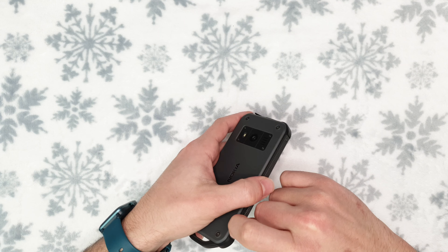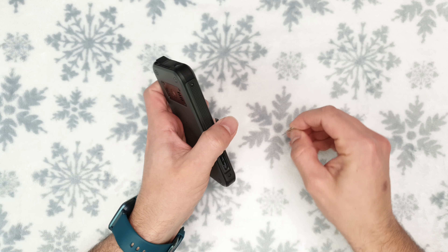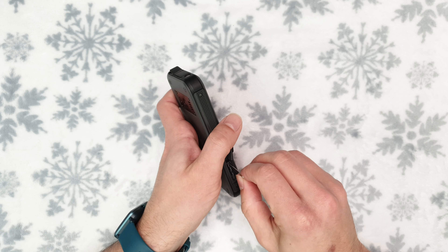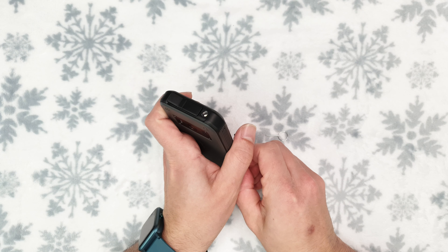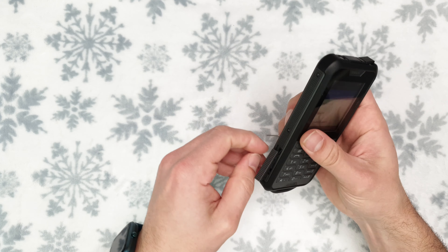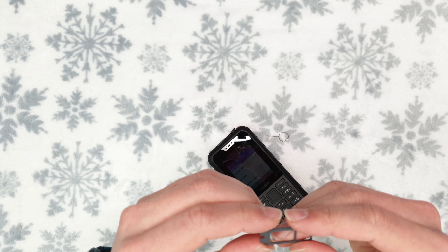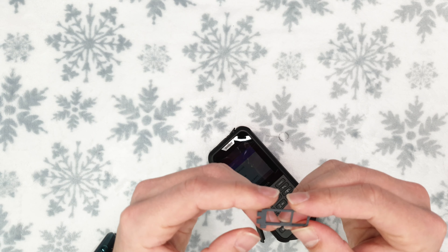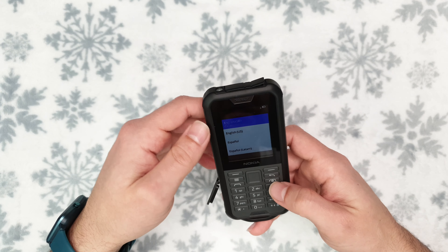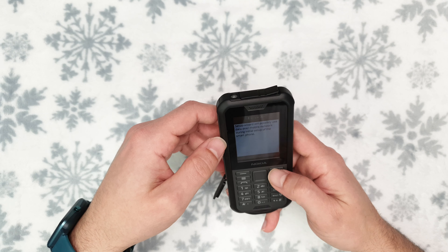Now the SIM tray is on the side. Taking it out is surprisingly difficult — you really need fingernails to do it. Taking the SIM tray out of a Tough phone is actually tough. Finally got it out. It's a single SIM slot plus a micro SD card slot. The internal storage is ridiculously low — something like four gigabytes — and only 500 megabytes of RAM, which is pretty much nothing.